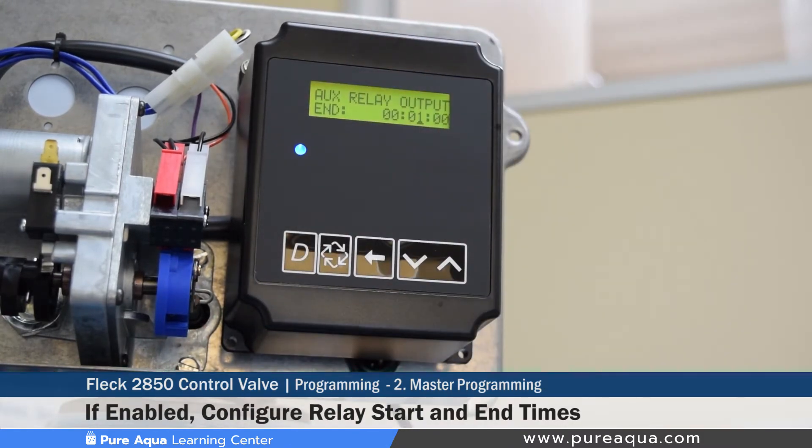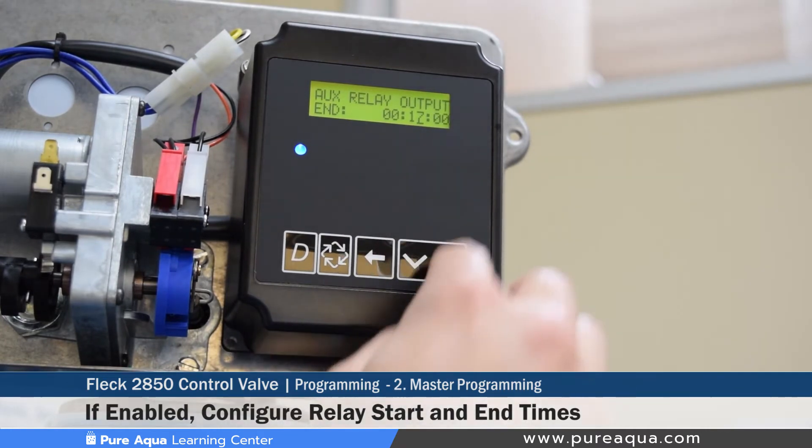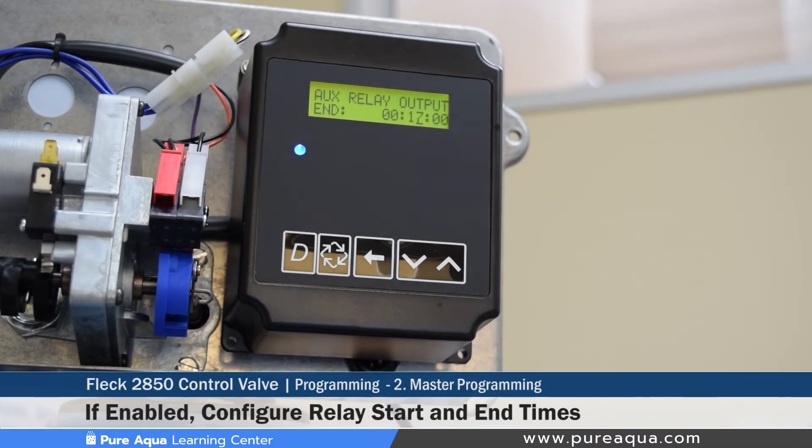The next step sets the auxiliary relay output end, determining when the relay de-energizes. This can be adjusted based on whether you need notification during rinse as well. We set this at 17 minutes. The controller does the math automatically — adding the backwash and rinse total times. Since we set those at 12 and 5 minutes respectively, the total is 17 minutes, as shown on the display.